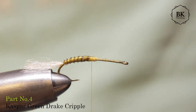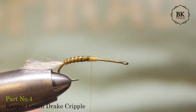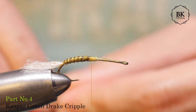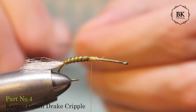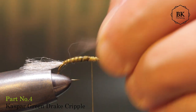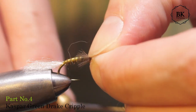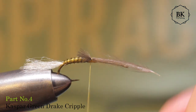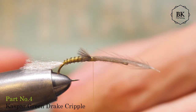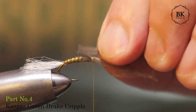I will tie here just two small CDC feathers for the gill representation. It's not really a necessary detail and the fly is already complicated, so you can skip this if you don't want. I'll just tie a tip of a small feather here and on the other side the same - not a big deal.